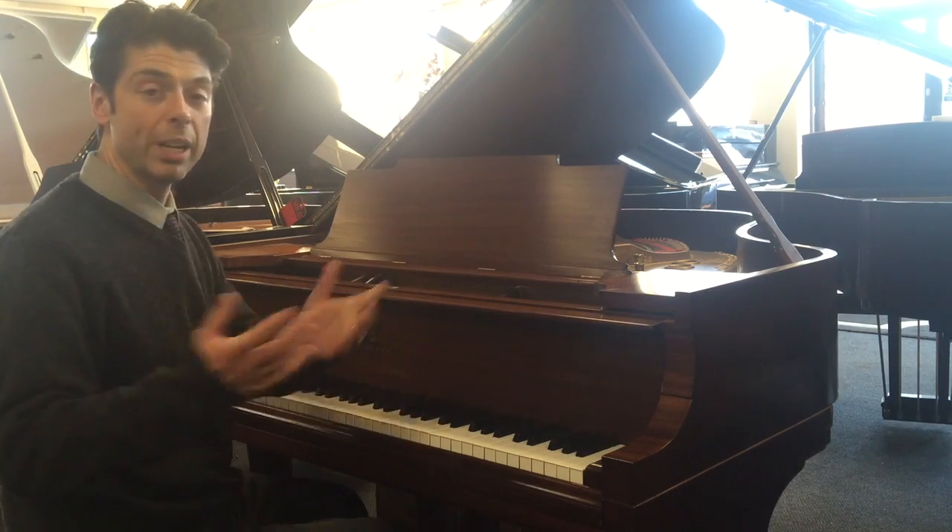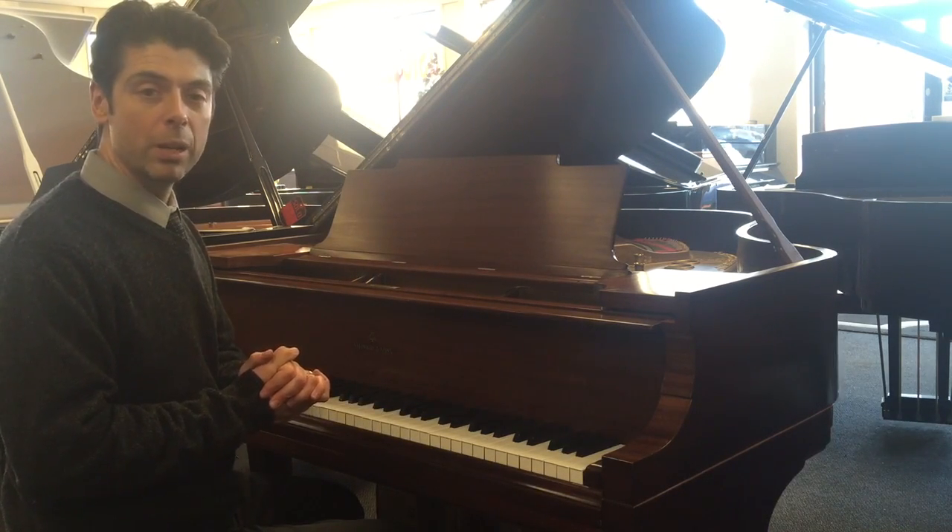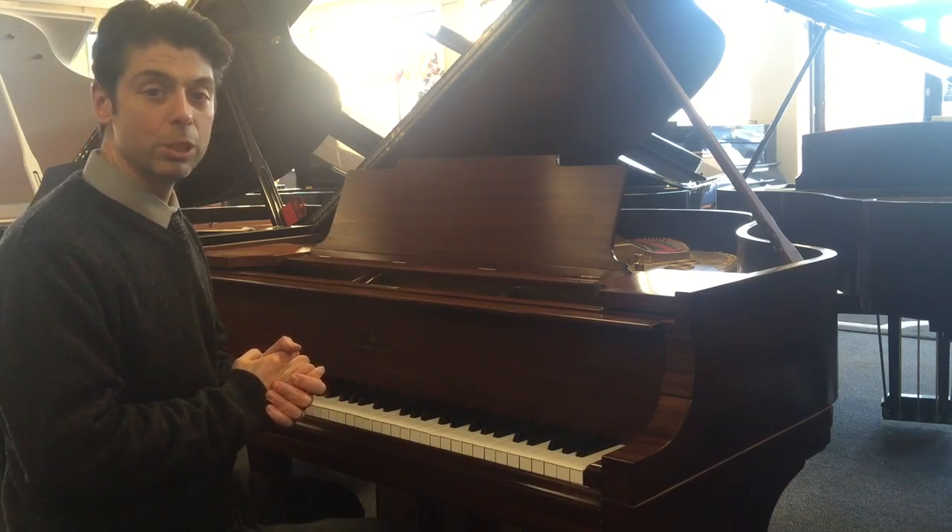That's your Steinway Model M. If you want to hear more, you've got to come in and we'll play it for you, and we can talk about the pricing on the piano and let you play it yourself. Thanks so much. See you soon.